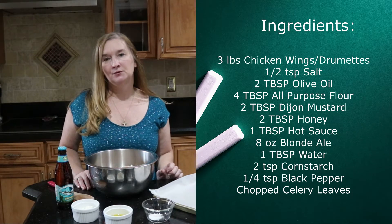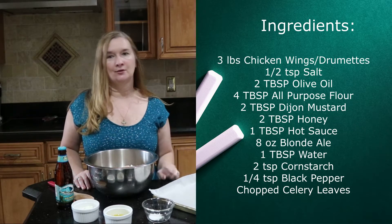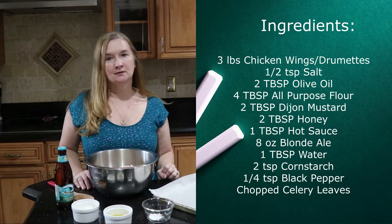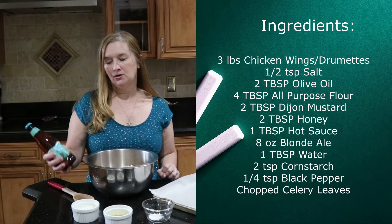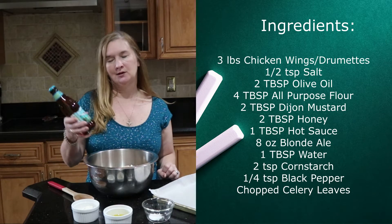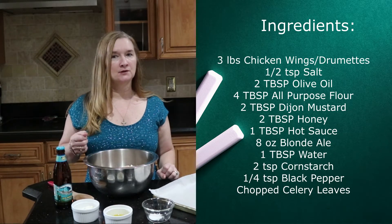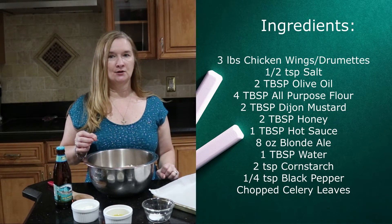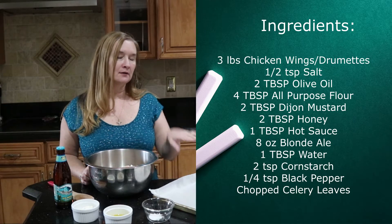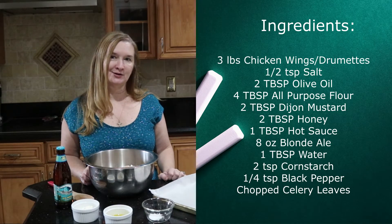We're going to move on to our sauce. While the wings are baking in the oven, we're going to get our sauce together on the stove. For the sauce, we're going to be needing some honey, some hot sauce, some blonde ale — I happen to be using Big Wave Golden Ale today. We're going to thicken up the sauce with a little bit of water and cornstarch, then finish it off with a little bit of black pepper. And at the very end, we'll sprinkle it with a little bit of celery leaves.